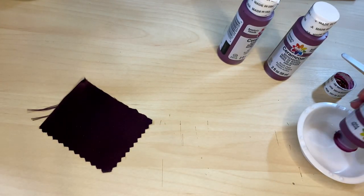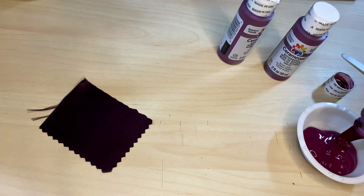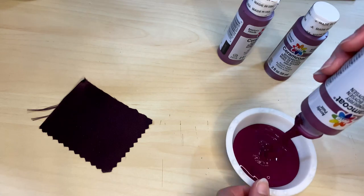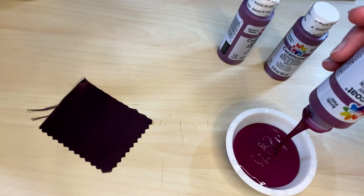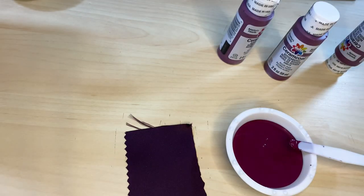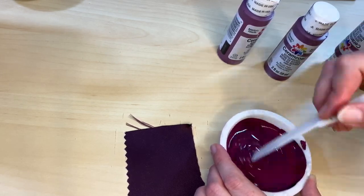What I do is take the color swatch to a craft store like Joann's or Michaels and start looking through their paint selections. They have hundreds of different colors to select from, so I can usually find a color that is pretty spot-on and just needs minor adjustments once I'm back home. For this one, I'm adding in some black to darken it to the color needed.